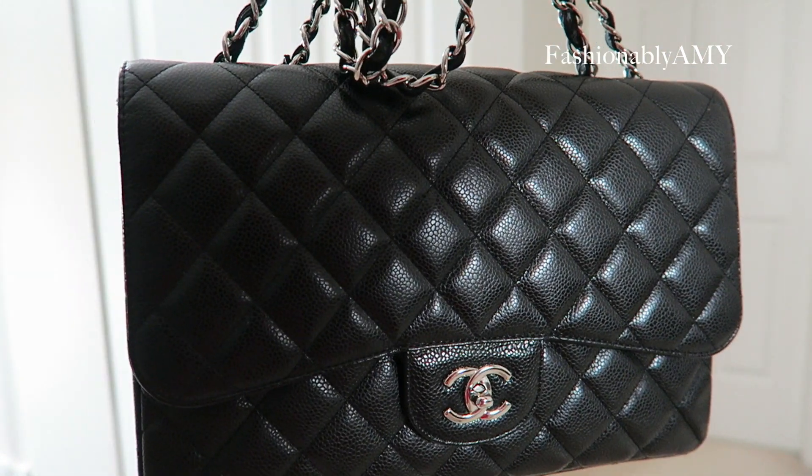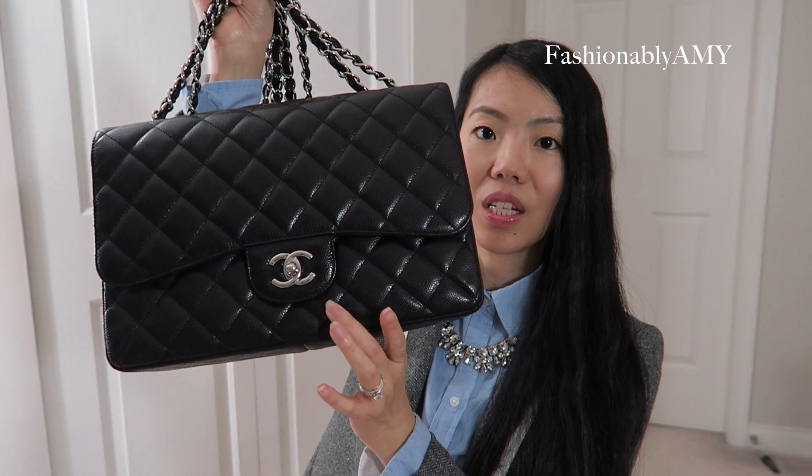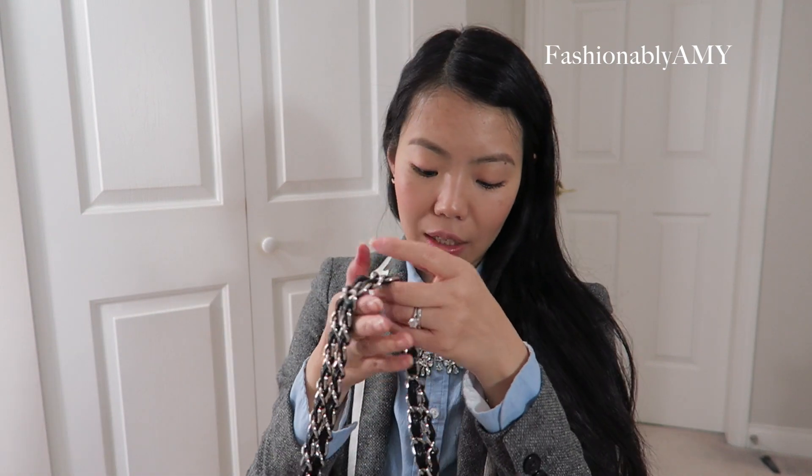The last handbag in my collection is my Chanel Jumbo Single Flap. You can see it's quite flexible — the leather has definitely softened, but it still retains a good, firm square shape. It's a little squishy but firm enough to keep its shape. This bag has exceeded my expectations. Given the size, it's still so lightweight because of the single flap and lack of extra layers of leather and compartments. The chain is more comfortable than I ever thought — the lightness really helps.